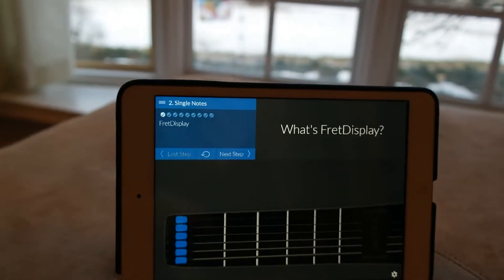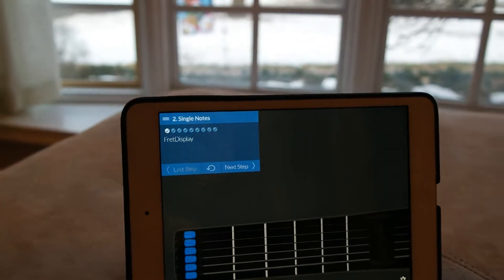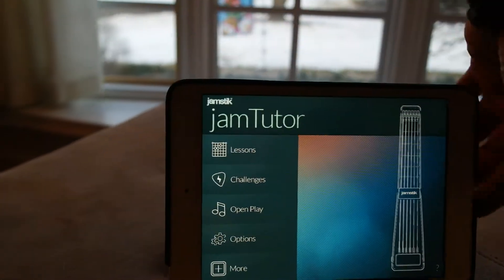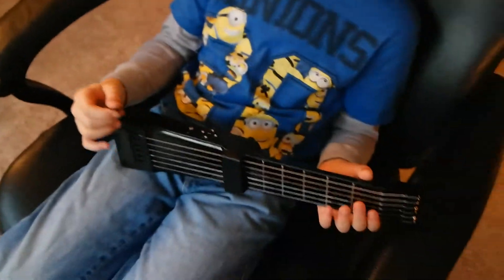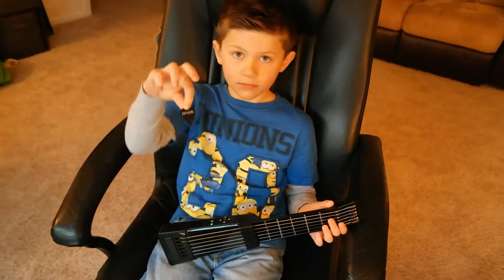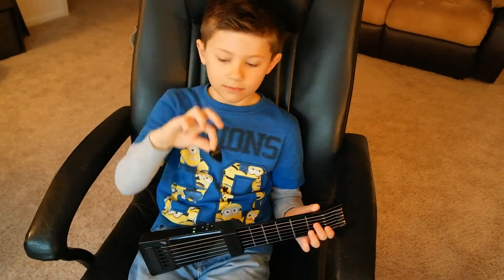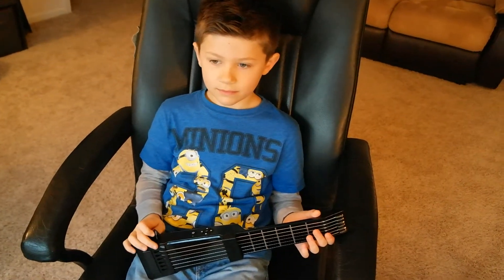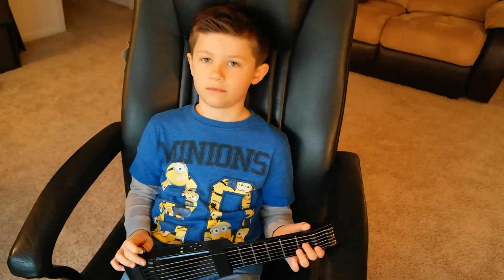Here's the single note setup. There are a number of apps that work with the Jamstick. Another really cool thing about it — since it is a musical instrument digital interface — you can actually use it with a number of apps, like GarageBand. You can actually use the guitar to make all sorts of different sounds.